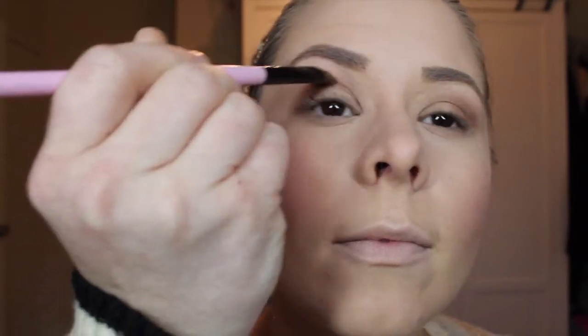I'm going to move on and add some color to the other eye. It's always good to keep a brush with no product on it so that you can blend out colors without adding new colors. I've added some product and I'm just going to add a little bit more to the crease area.